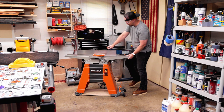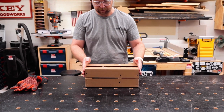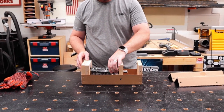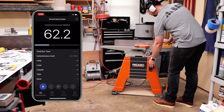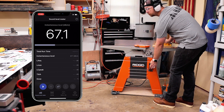This is my 6-inch rigid jointer and today I'm going to upgrade it with a helical head to replace the straight knives that come with it. This one is a LuxCut 3 that I picked up from mywoodcutters.com. There are three reasons why I want to upgrade, and the first one being the loudness of these straight knives.